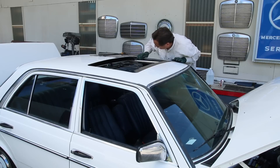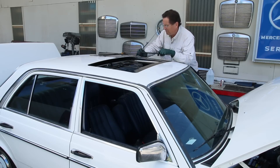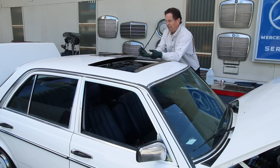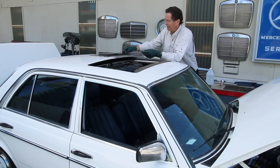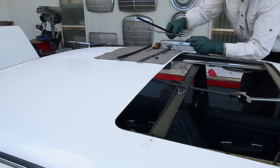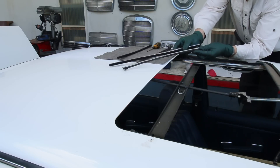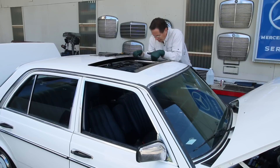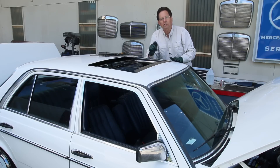I'm digging around in here and pulling out this side seal and the track assembly. It's amazing — these aren't rusty, which is very unusual. But look at the difference between the new seal and the old seal. I've got a lot of junk in here: dirt, leaves, all kinds of things. Fortunately, no rust.